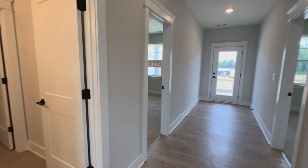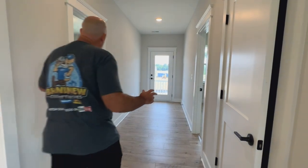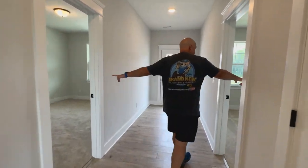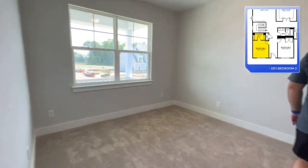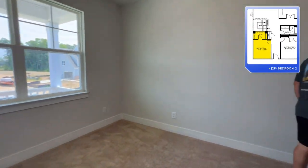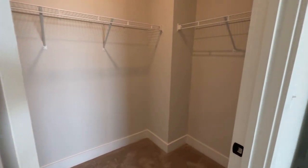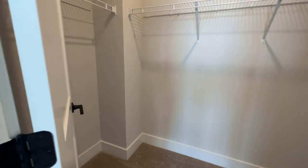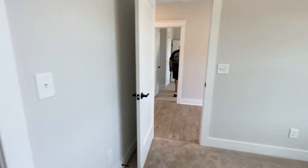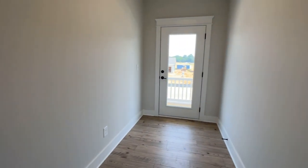What you just saw was the loft — pretty nice. Over here we've got two opposite bedrooms with nice walk-in closets. Look at that — that's a big walk-in closet right there, getting a lot of space.